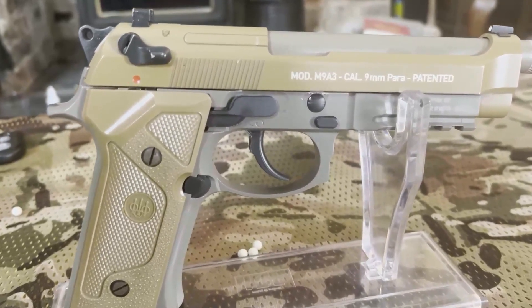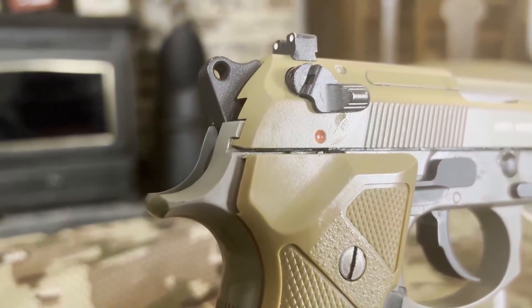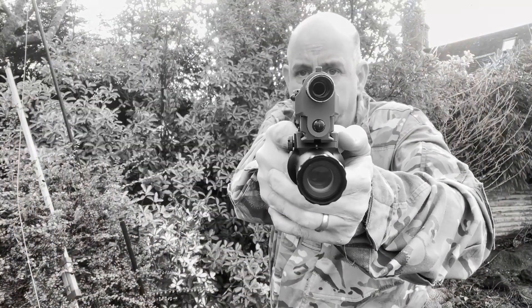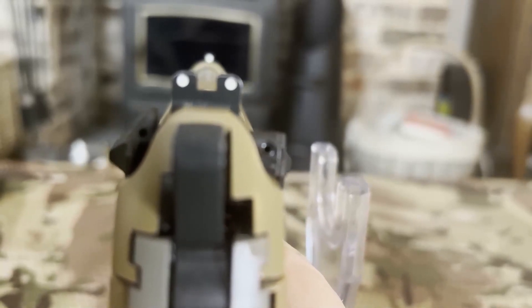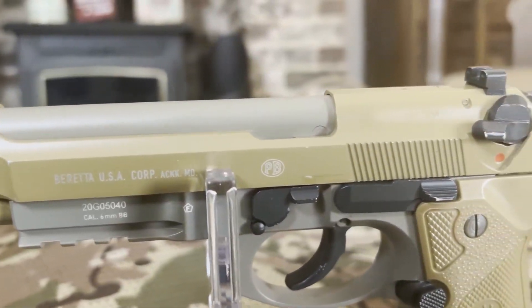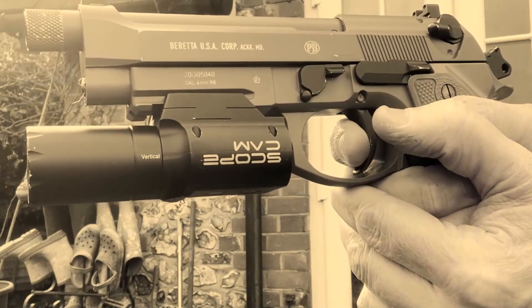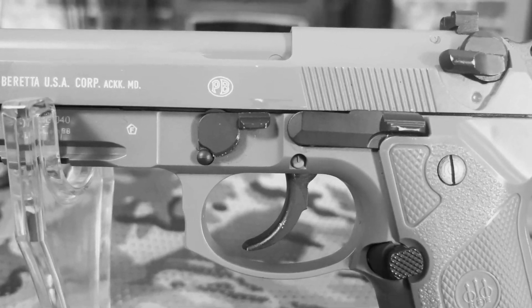Beretta M9A3 CO2 Gas Blowback Pistol made by Umarex. The original Beretta 92 was commissioned in 1985 to the American military to replace their massive stock of WWII firearms, guns like the 1911. The M9A3 was an updated version commissioned in 2015 and lost its contract in 2018. It was lighter than the 92 due to its plastic construction and was designed for changes in modern warfare.